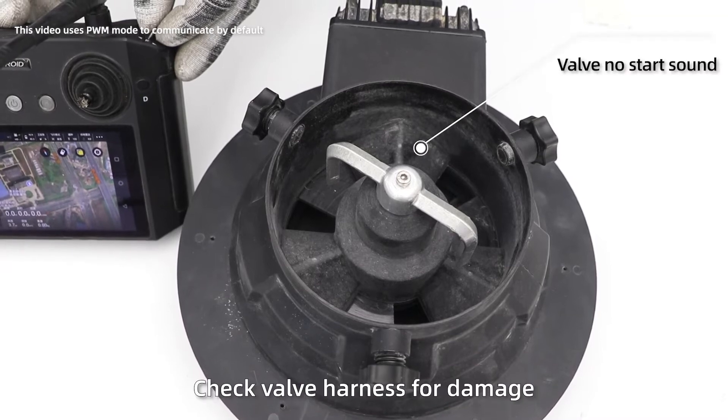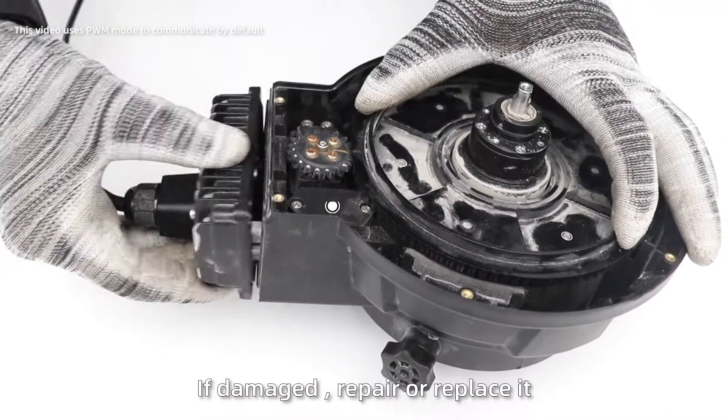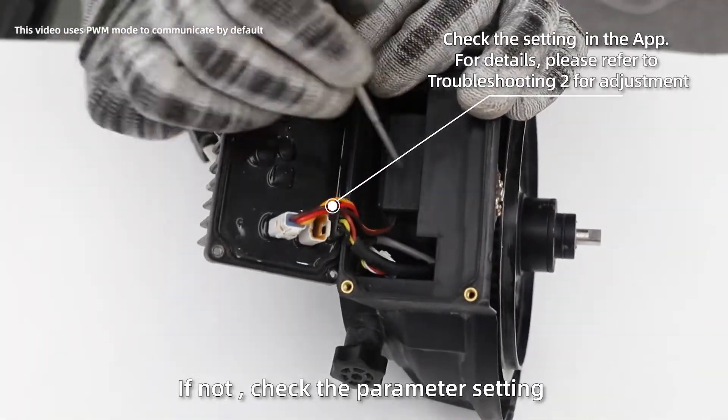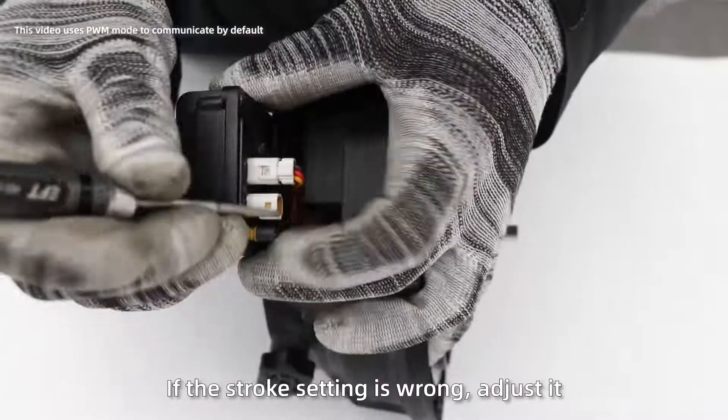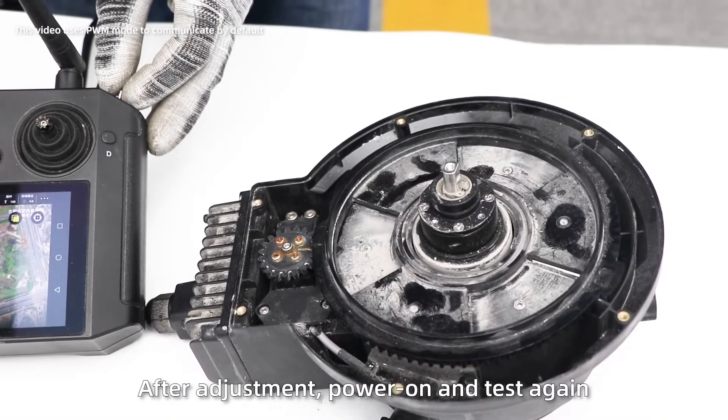If the valve does not start, check valve harnesses for damage. If damage is found, repair or replace it. If not, check the parameter settings. If the stroke setting is wrong, adjust it. After adjustment, power on and test again.